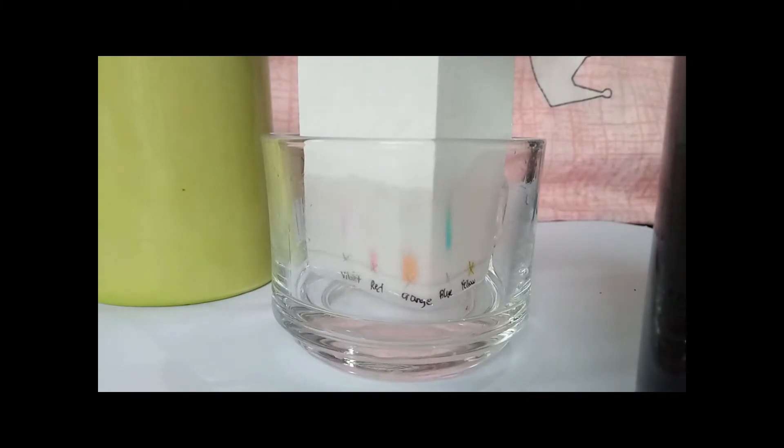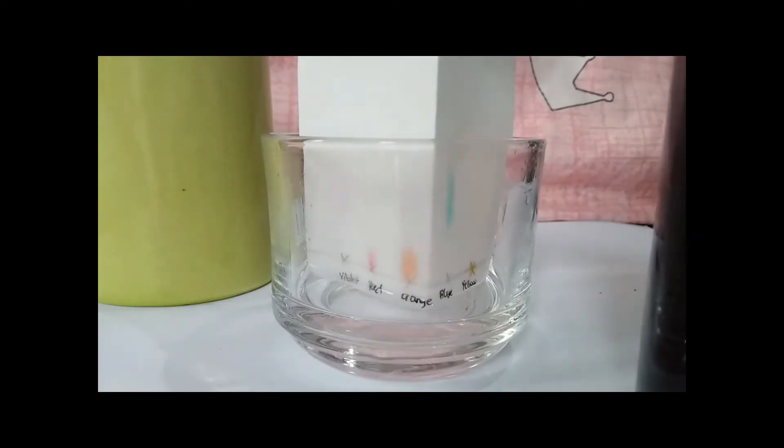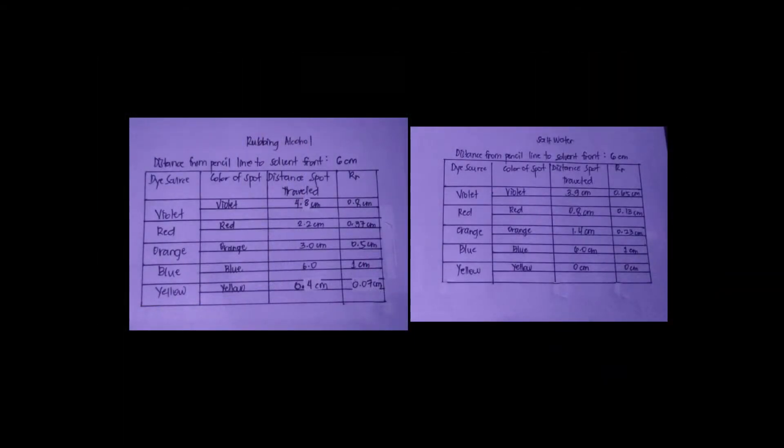In the process of chromatography, the dye colors are seen climbing up the filter paper with both salt water and rubbing alcohol as solvents, aided by capillary action. The dyes in rubbing alcohol reached greater heights on the filter paper compared to the salt water solution, therefore gaining higher retention factor values. We can prove this through the values obtained: violet with 0.8 cm against 0.65 cm, red with 0.37 against 0.13, orange with 0.50 cm against 0.23, and yellow with 0.07 cm against 0 cm.